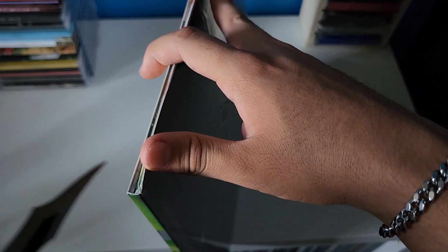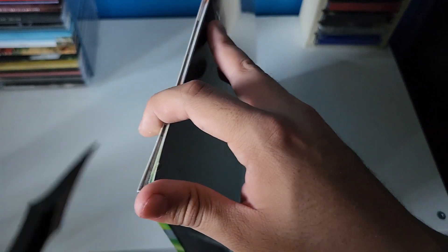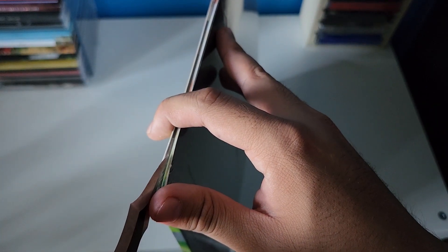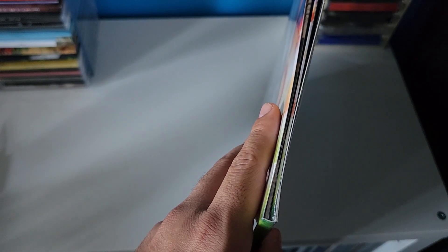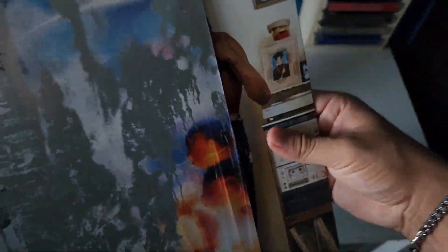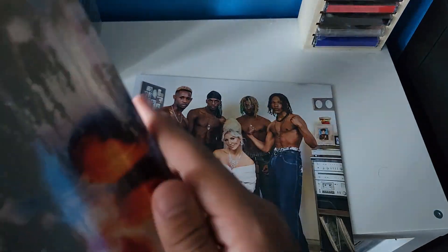Let's go ahead and rip this one open. It is a single jacket, so I'm expecting the other covers to be a single jacket as well. Slide this off. Got some artwork on the sleeves. That's pretty much it.